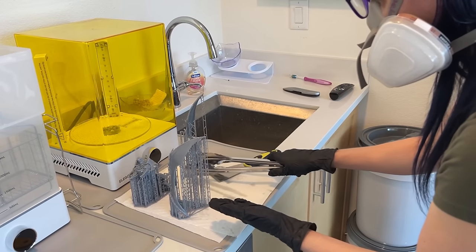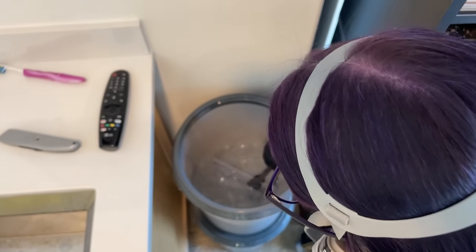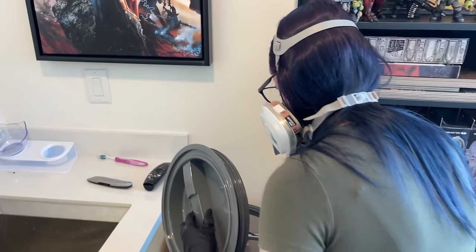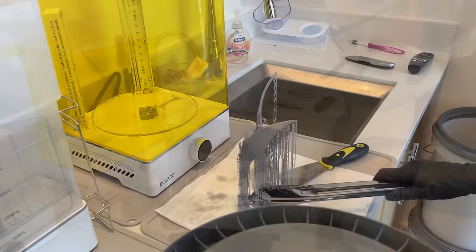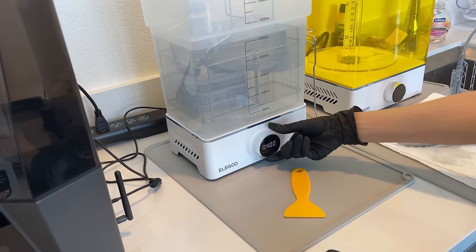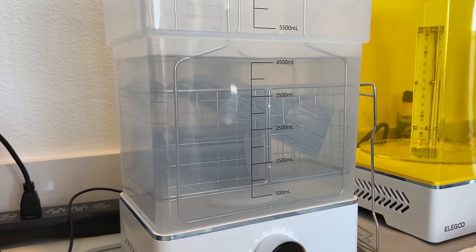The next step is to give them an initial rinse in a bucket full of isopropyl alcohol set off to the side. The reason I'm doing this and not just tossing them straight into the washing station is to prolong the life of the alcohol in the washing station and make it so I don't have to clean or replace it as frequently. Once the initial rinse is done, we can throw them into the washing station for a more thorough clean — we'll run it for about five minutes, and then remove all those pesky supports blocking our glorious print.